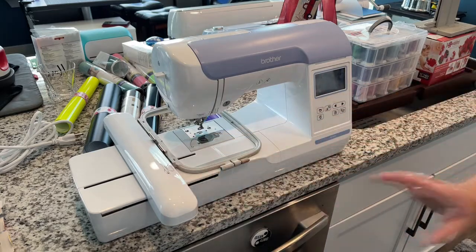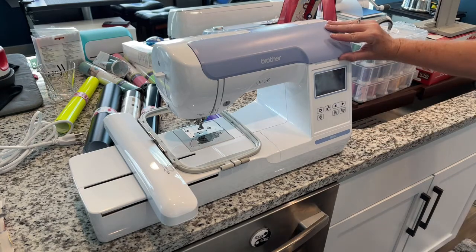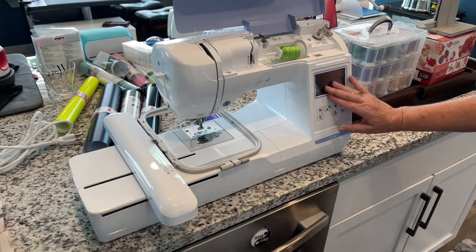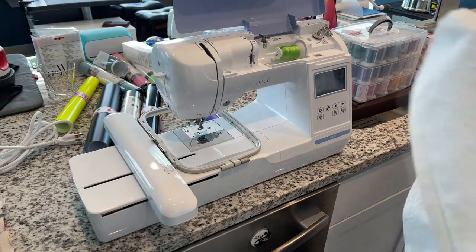I have literally only had this two days and I'm already jumping into it. So you lift the top up — this is where you do all your threading or wind your bobbins. It's got an LCD touchscreen, and lots of neat features. I've done two things so far.